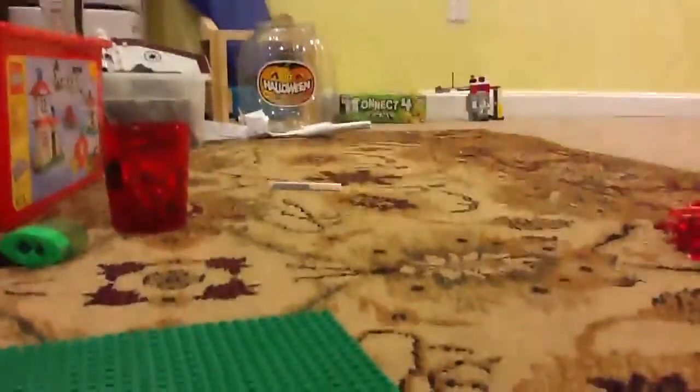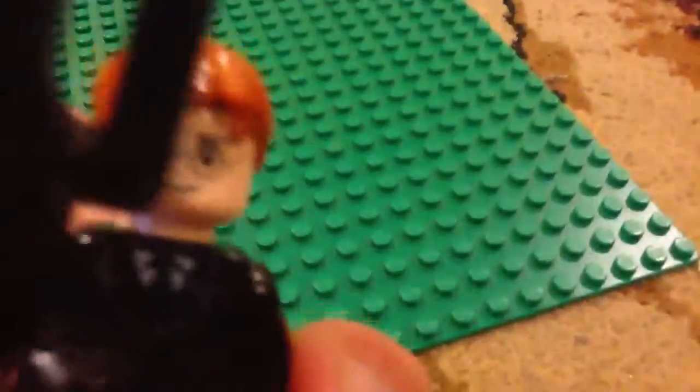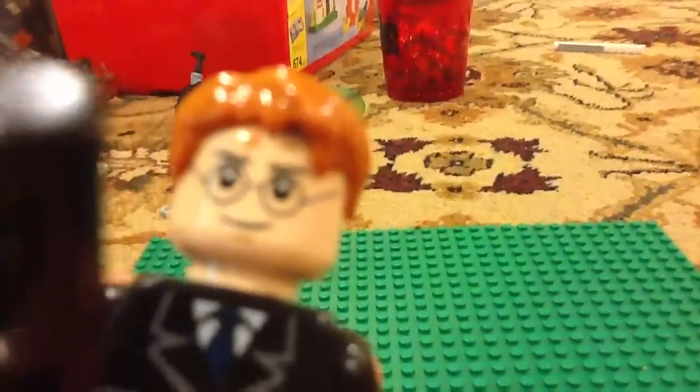It actually works, see? It's really hard to see. And now you can give it to your Lego guy. I'm actually going to use him as one of my main characters in my new Lego story. My first thing will be coming out tomorrow. Bye!